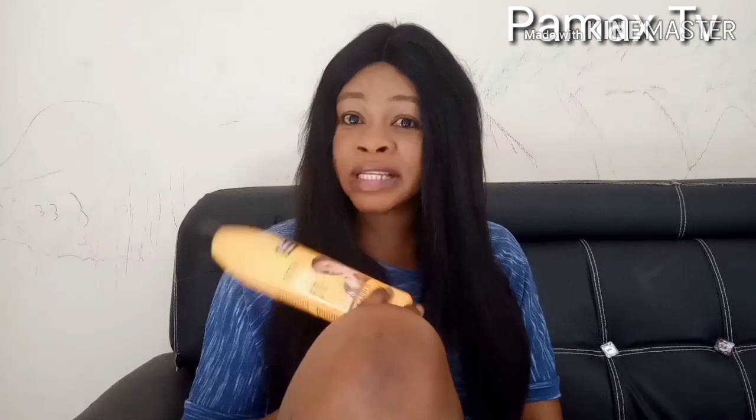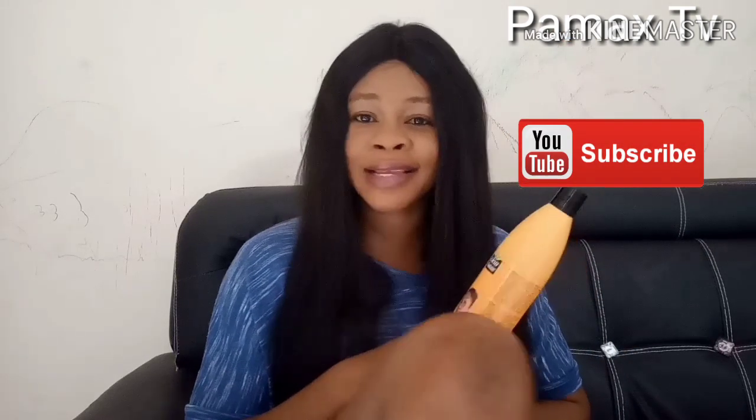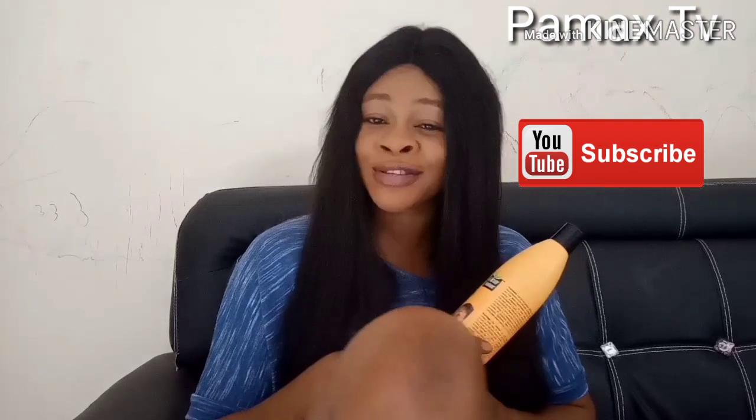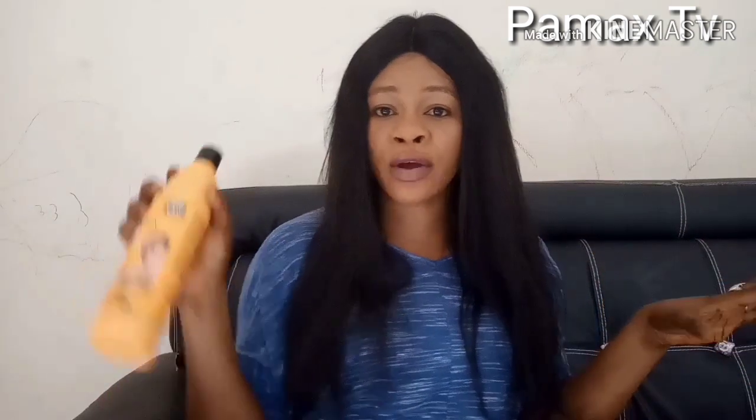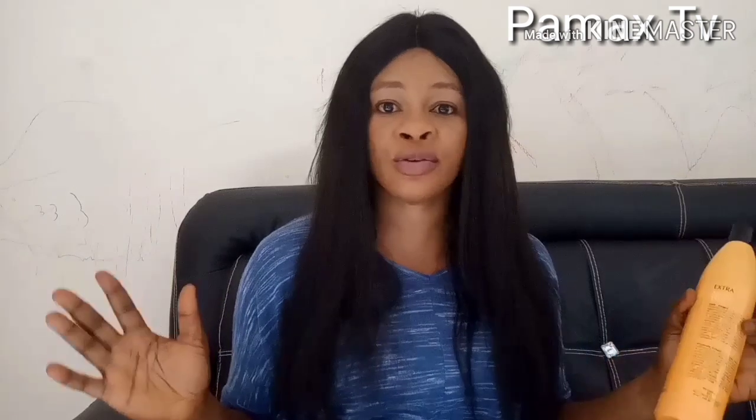If you want to know my honest review on this, just continue watching. If you are new here and you have not subscribed, just hit the red subscribe button and turn on the bell so you can get notified when I upload videos. It says here Extra Masi Plus — it's a complexion body lotion that will unify your complexion, brighten your skin.